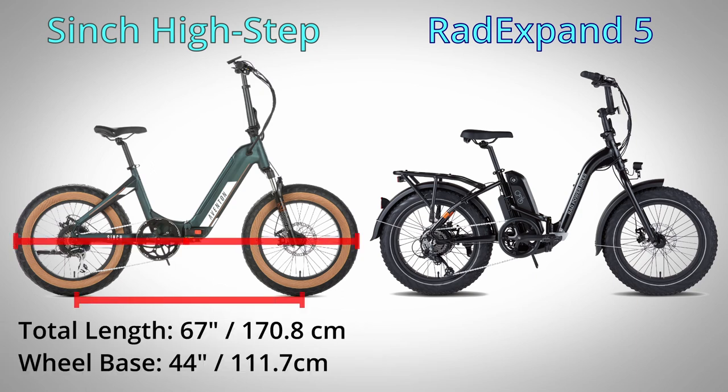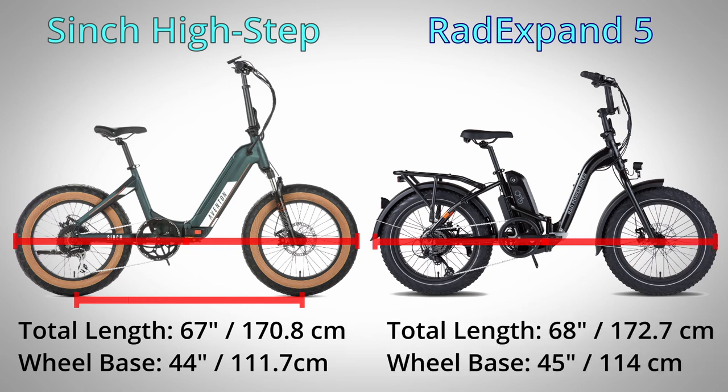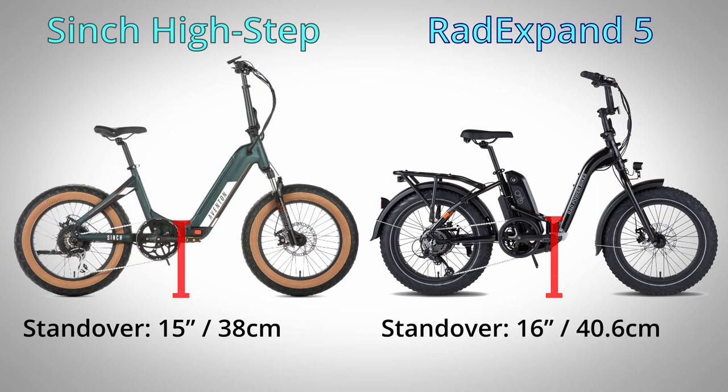The Cinch has a total length of 67 inches and a wheelbase of 44.5 inches, while the Expand is just an inch longer at 68 inches with a 45-inch wheelbase. The standover height is very similar on both models as well — slightly over 15 inches for the Cinch and 16 inches for the Expand.